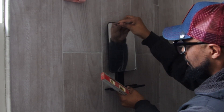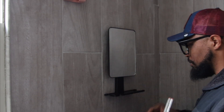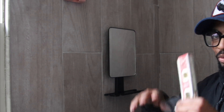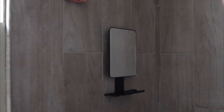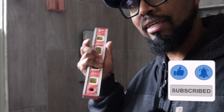You can easily take it off and put it back on. It's stable — you can put your toothbrush here, your razor, whatever you need. You could do everything in the shower and everything will be good. If y'all have any questions, comments, or concerns about this bathroom mirror, please put it in the comment section and I'll get back to y'all as soon as possible. Like, comment, share, and subscribe.